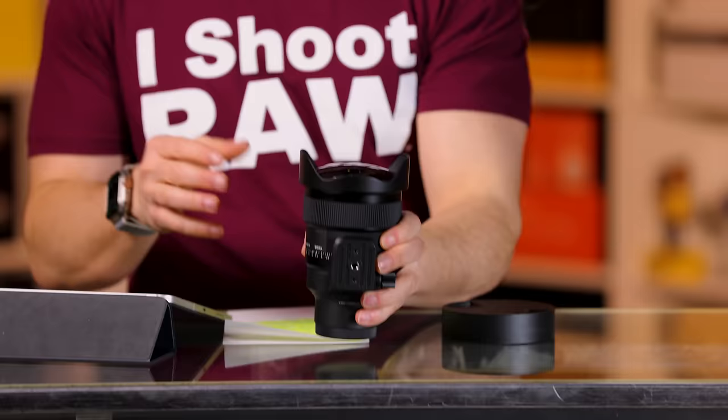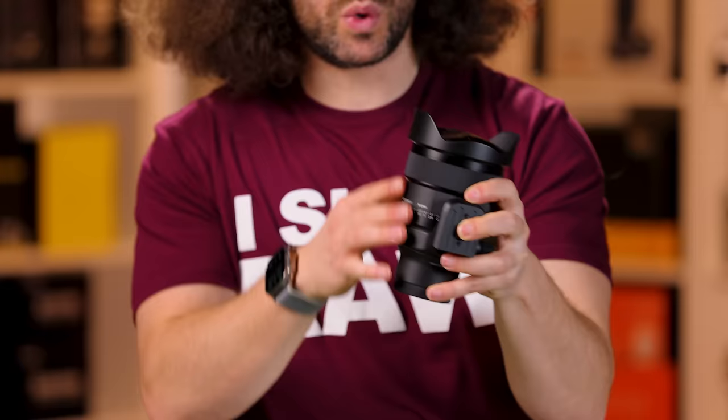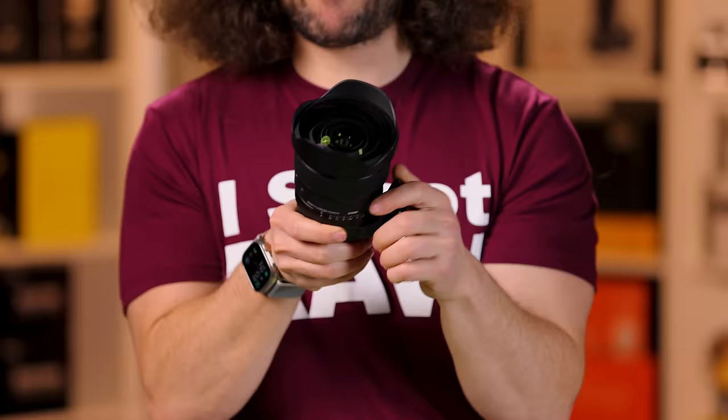This is a chonky lens. This weighs in at three pounds or 1,360 grams, whereas the 14 millimeter 1.4, which is very similar in design to this lens, comes in at 2.5 pounds or 1,160 grams. But let's take a look at the outside of the lens. The first thing you notice, of course, is the bulbous front element. That is your fisheye element there.